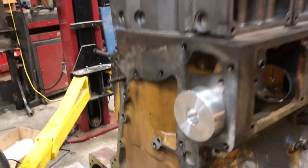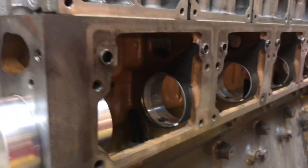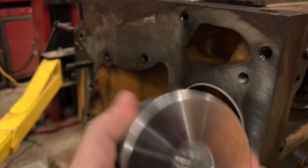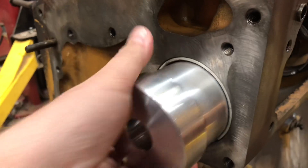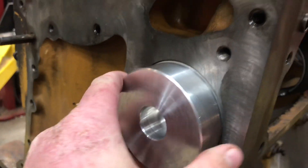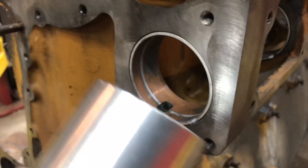We're going to start this video with a cool new tool for removing cam bearings. We took a chunk of aluminum and machined a spot for a one-inch piece of steel to go in, with a step and a pilot. This step contacts right on the bearing so we can put that steel bar in and whack on it pretty hard to take out each of these cam bearings. We'll probably only use this once — pretty nifty little tool.